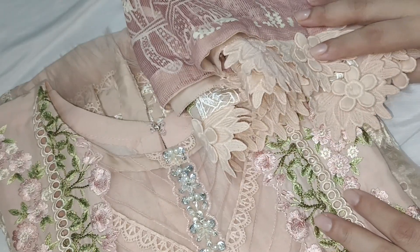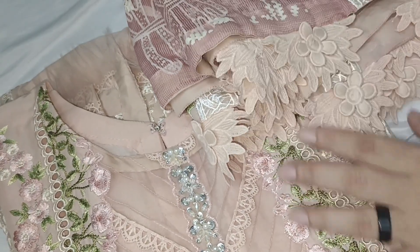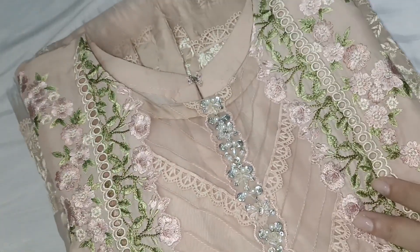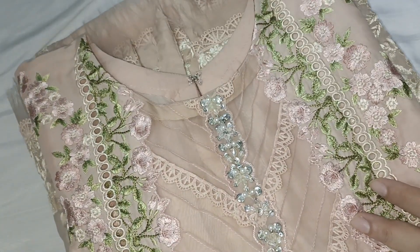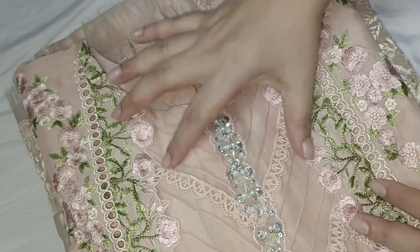Friends, the first dress I will share with you is a crimson print on lawn fabric. It is a very pretty dress with a lot of detailing. This is the shirt, and the shirt's neckline is a small round neckline. We opened the neckline from behind.